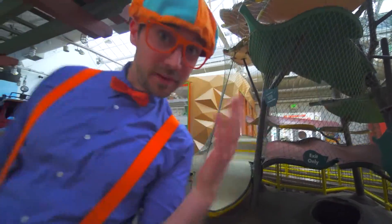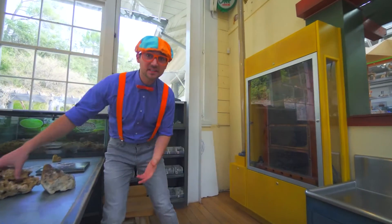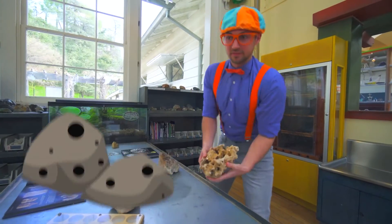Whoa! I have another room to show you. Come here. There's so many cool things in this room. Look at this giant rock — it has holes in it. It's really heavy.